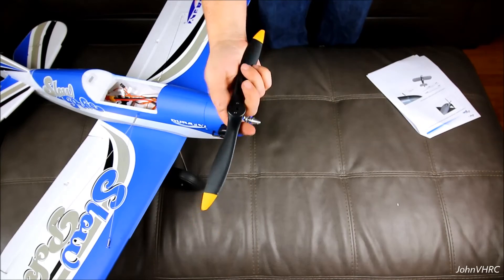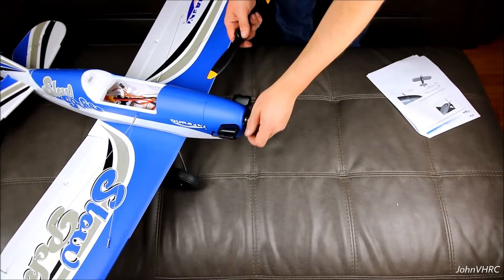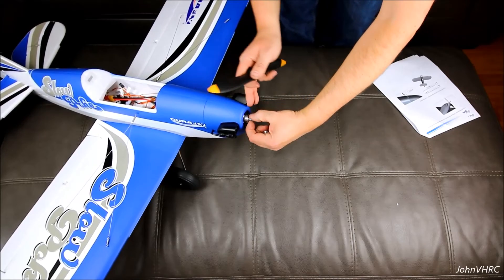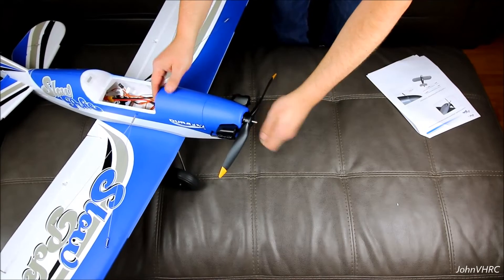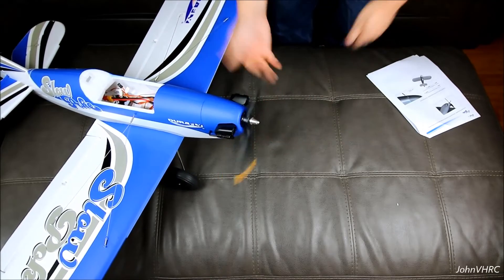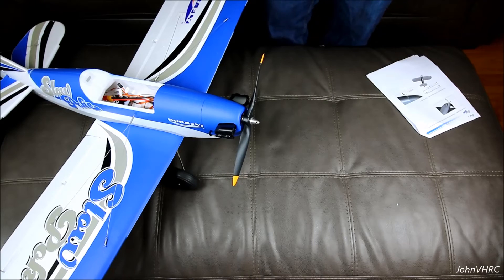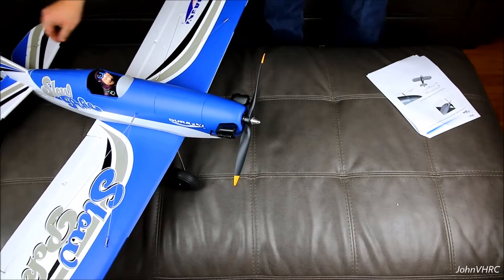Here's the spinner and the prop. I like that they colored the tips — that always looks awesome in the air. I wouldn't recommend mounting it permanently until you are done with the radio setup, because you just don't want electrics to fire up with your fingers near them. It's not like a gas motor where you know when it's going to go. So let's get the radio in there and get it set up.